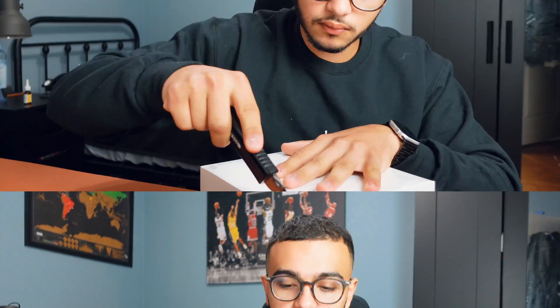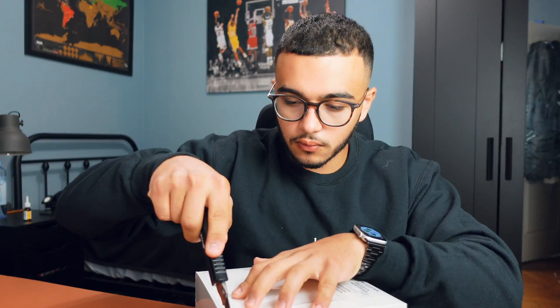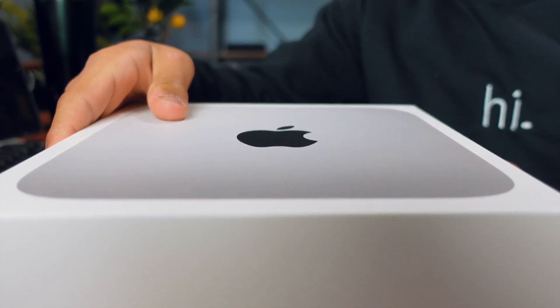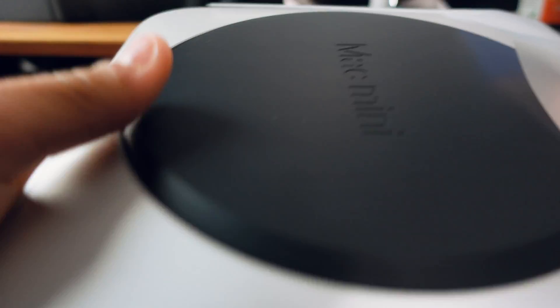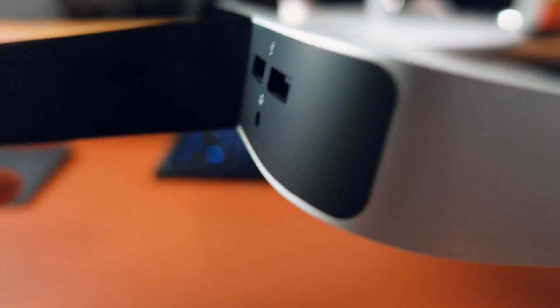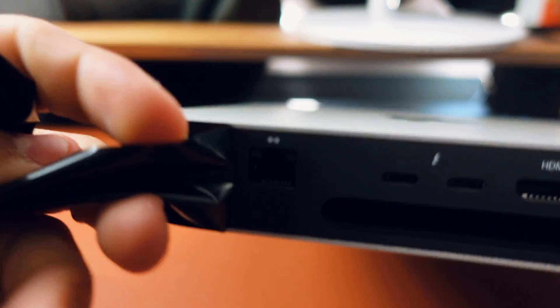Like I told you guys, there's a lot of things that will have to take place in order to set up this Mac mini on my desk, so it will take a while but I'll take you through the process. So I basically took out the plastic wrapper — nothing special. This is the best part about unboxing any Apple product: when you take off the paper, it's just so satisfying.